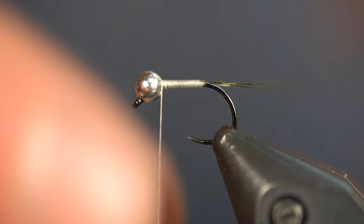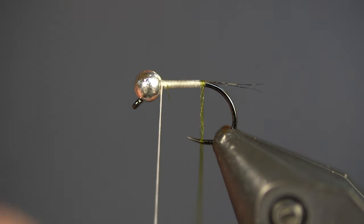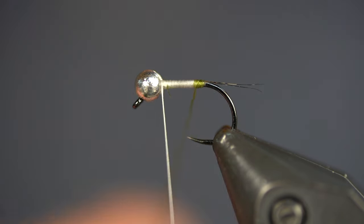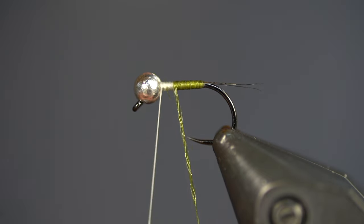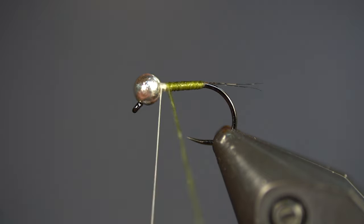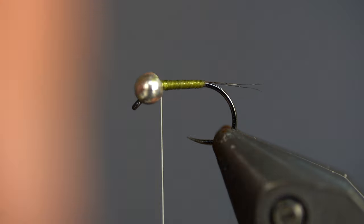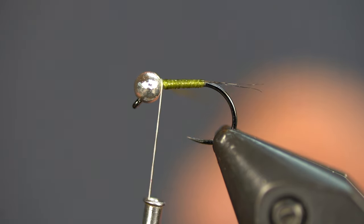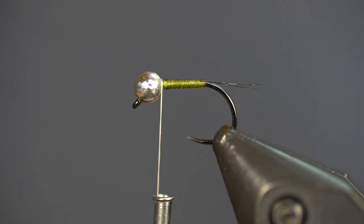Just build a small thread dam right behind the bead. This isn't going to be super important because we're going to change the color for the hot spot in just a second. I'm going to start palmering that body quill forward with nice touching wraps. I love these Perdigons — they're really drab, really natural, and they're magical. I'll do a couple wraps right behind the bead and catch that with my white thread.